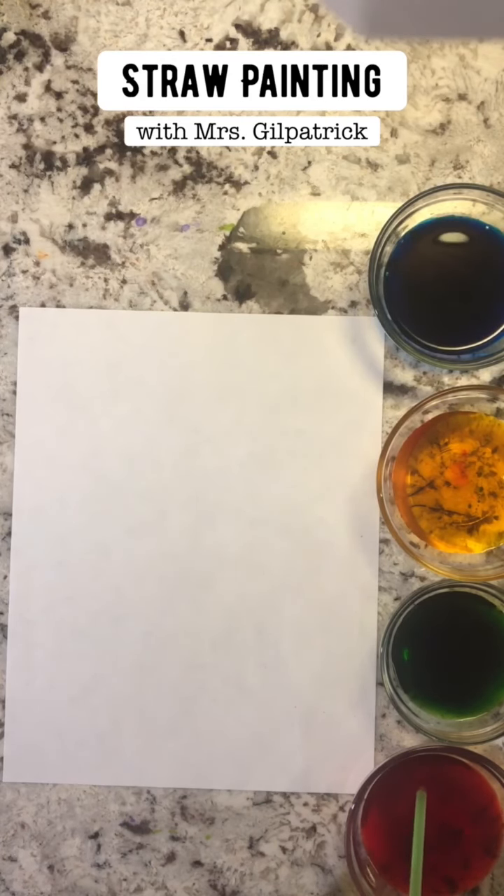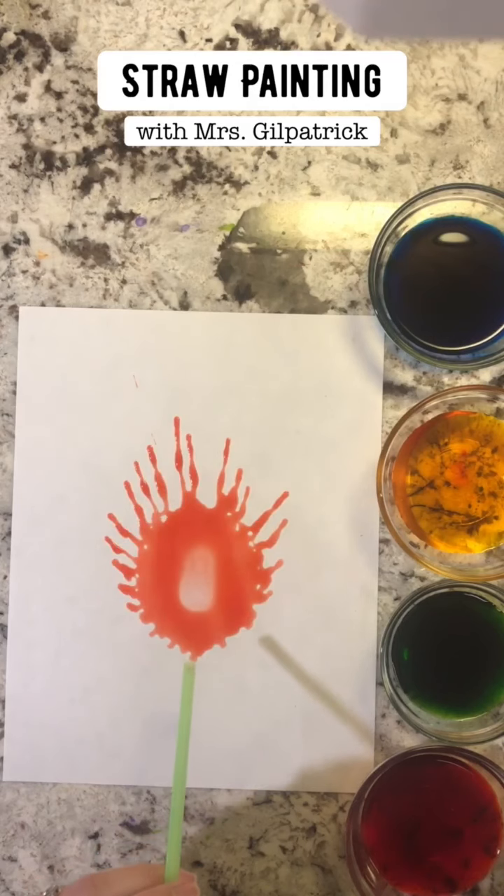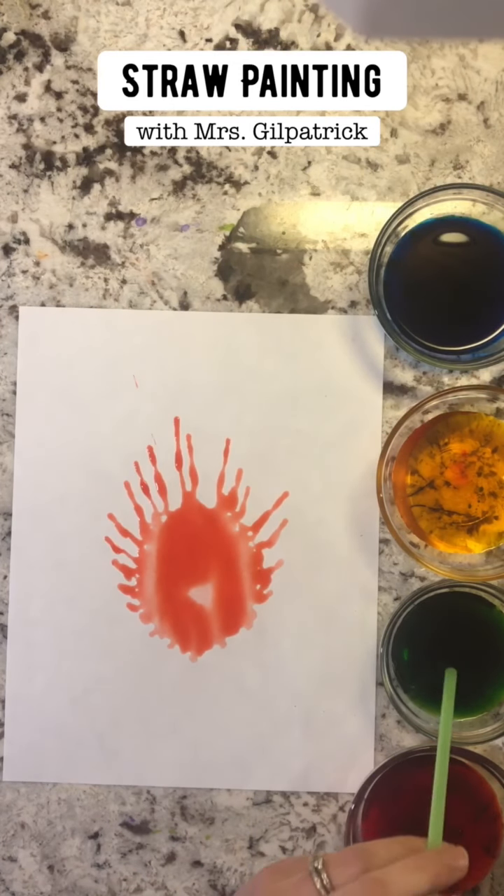It wouldn't be bad because it would just be water with a little bit of food coloring, so it wouldn't hurt you. But I'm going to be sucking in a little bit through the straw and then blowing it onto my paper, just like that.